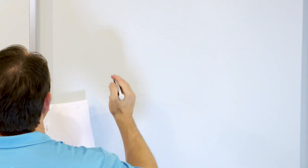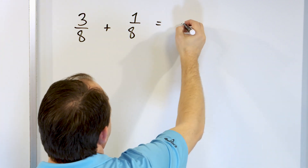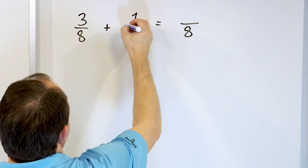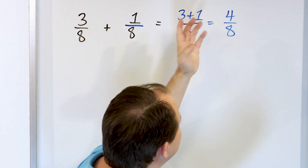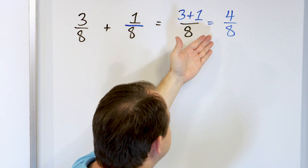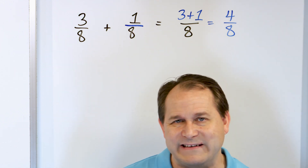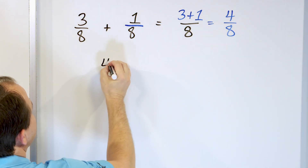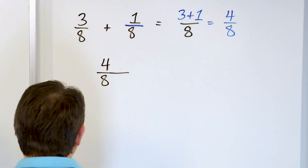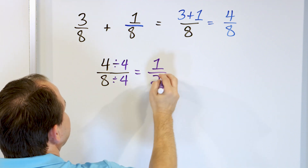We've reached the halfway point and the back end of this lesson will go faster. Problem 6: 3 eighths plus 1 eighth. The denominators are the same, so we have 8 as our denominator. Adding numerators: 3 plus 1 is 4 eighths. Then we check: can we divide top and bottom by the same number? Yes — we could divide by 2, but we can also divide by 4. 4 divided by 4 is 1, and 8 divided by 4 is 2. The answer is 1 half.